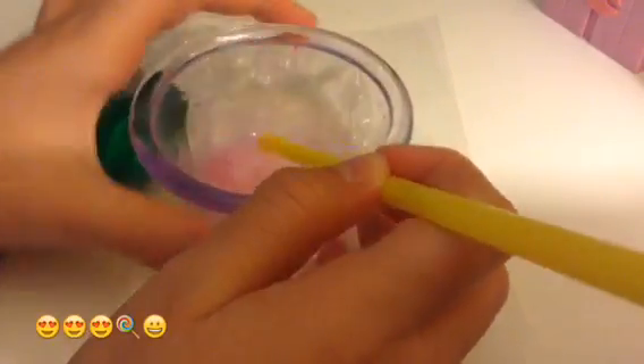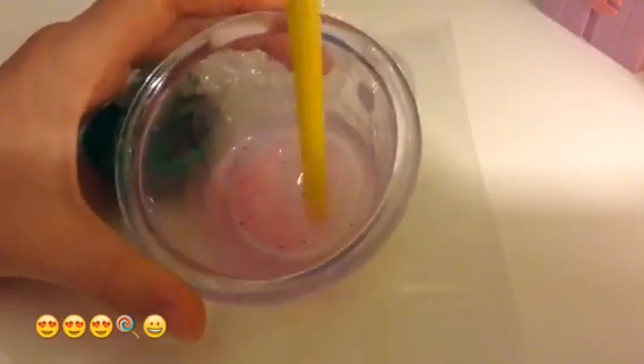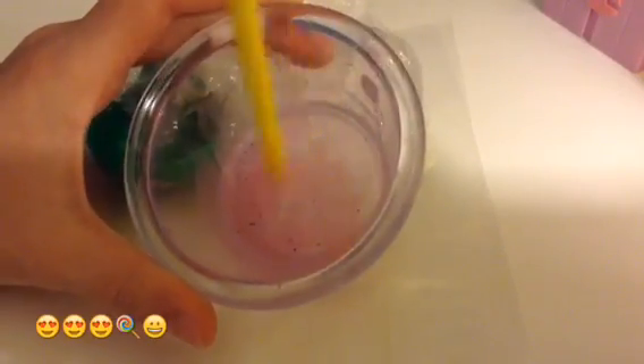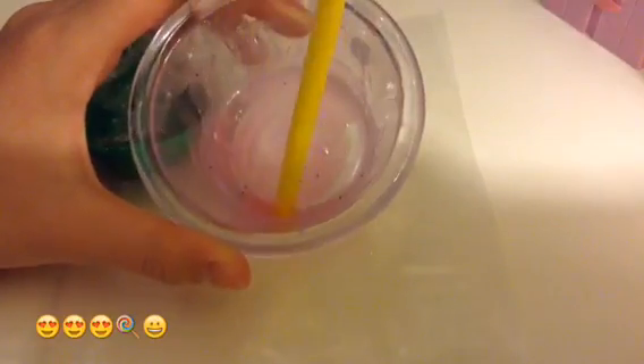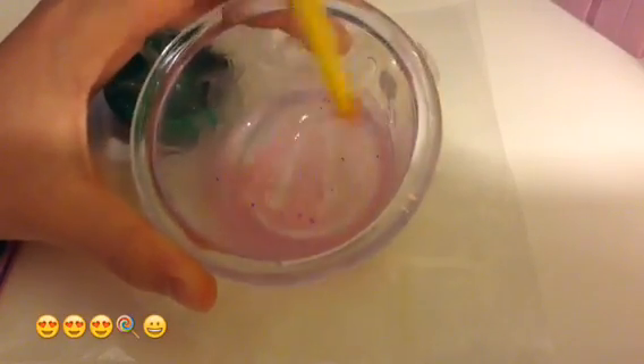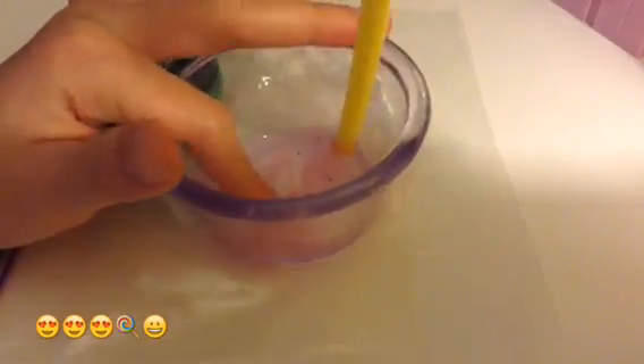I'm going to open it halfway and try to mix it up. This was a fail — it didn't really work, it was just so liquidy. But it is good for your hands because it has vitamin E, so it's pretty good for your body. You can still use it as a lotion.